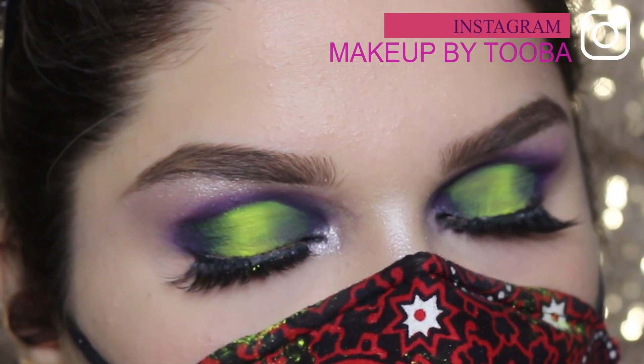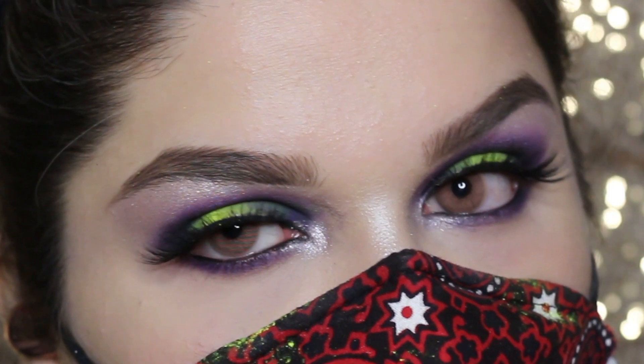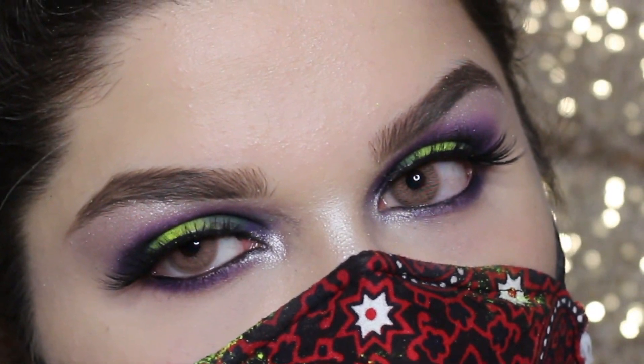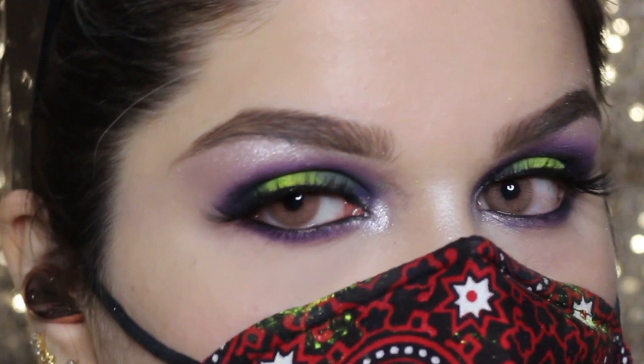Hey there, my YouTube fam! Today I'm going to teach you this look that has neons in it. It is going to be really fun for me to create such a look. I hope you will enjoy it too, so let's get started.